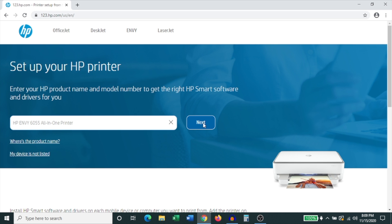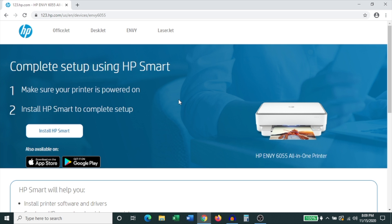Click on that and then click Next. On the next page it asks you to complete setup using the HP Smart app and gives you a link to install it. This will take you to the Windows Store — it'll actually open the Microsoft Store.